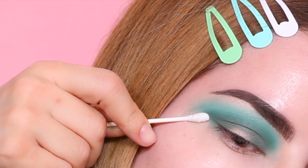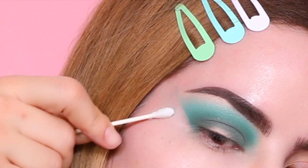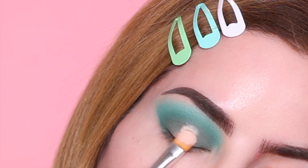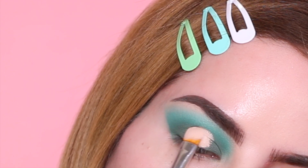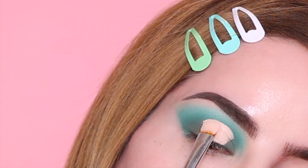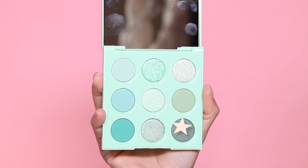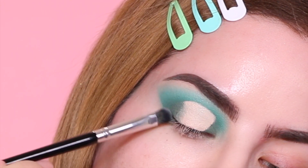Now we can move on to cleaning the outer corner — I'm just grabbing a Q-tip and cleaning the edge at an angle. Moving on to cutting the crease, I am using the P Louise Blank Canvas and taking my time. Since this is a halo cut crease, I am starting in the middle per usual and creating the shape. Next I'm grabbing the dark green from the palette and blending in the edges of the cut crease.